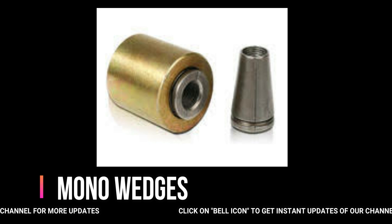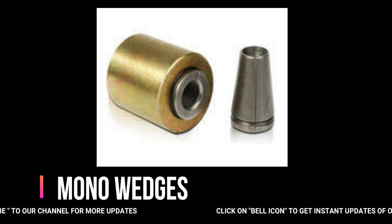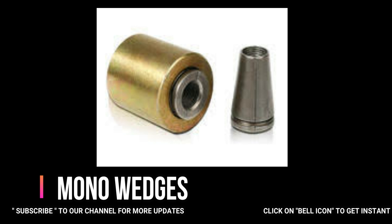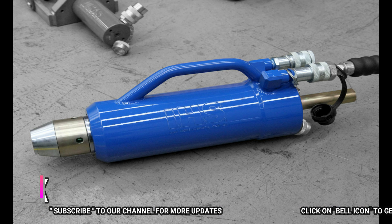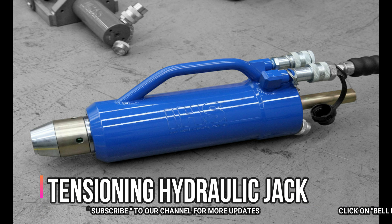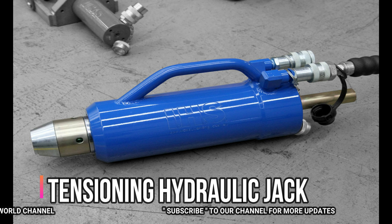This is why we use slabs for post-tensioning. Next, coming to types of tendons. These are dual strands and mono strands, with wedges and wedge plates.